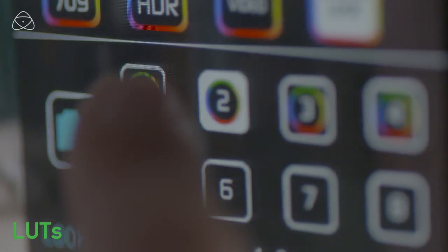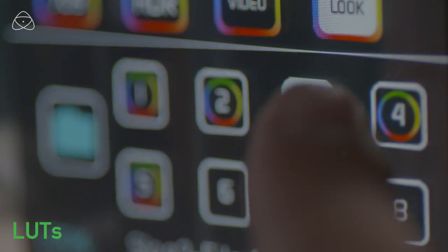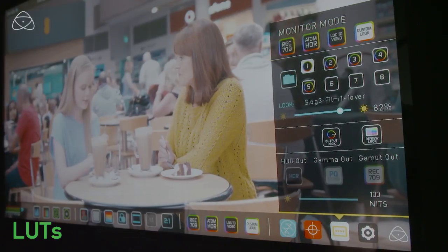I'm going to guide you through some of the LUTs I've preloaded on here. There is an SSD slot, but it's not for recording — it is for loading up LUTs. I've loaded up three right now.